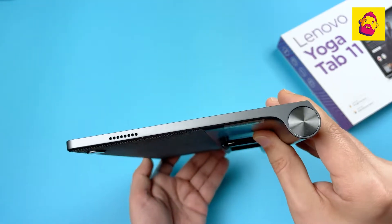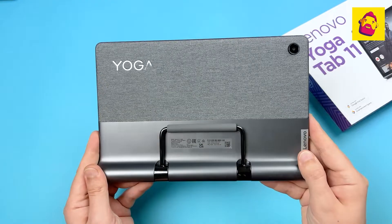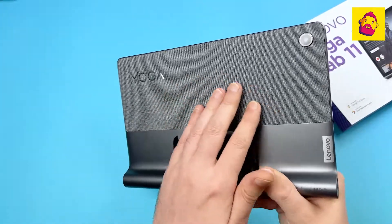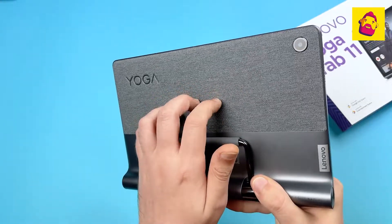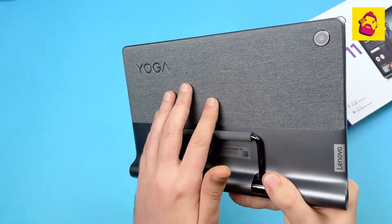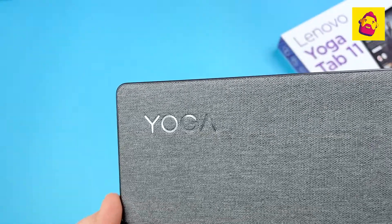The left side is completely clean. The materials are varied: the main case is plastic, the stand is made of metal, and half of the back panel is covered with textiles, already familiar from Yoga laptops. The fabric feels strong, but just in case I keep the tablet away from my cats.